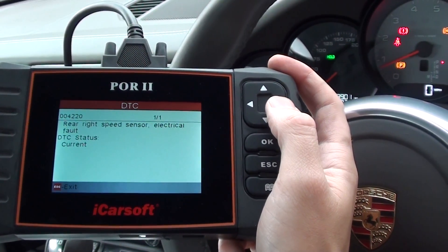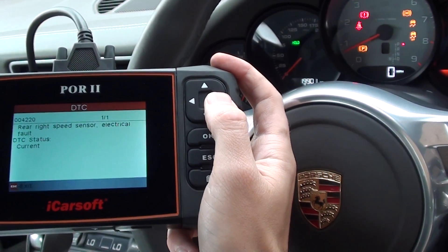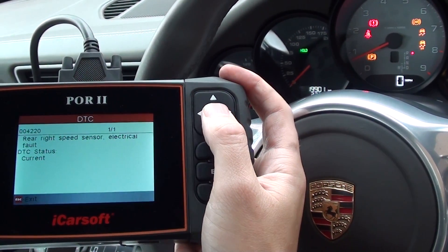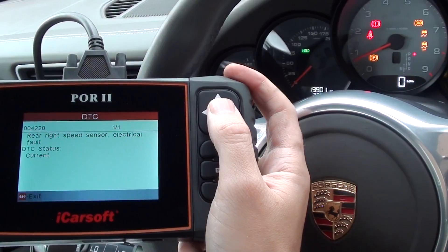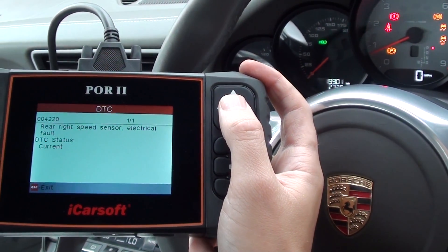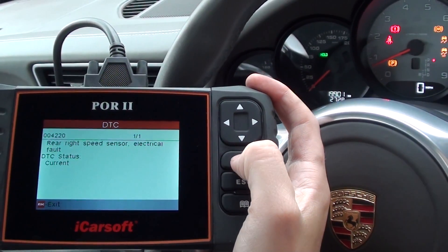Rear right speed sensor — electrical fault. As I say, we've already diagnosed this fault and got the same result last time: a problem with the rear right ABS sensor. So we've changed over the rear ABS sensor, and now what we need to do is clear the warning lights.